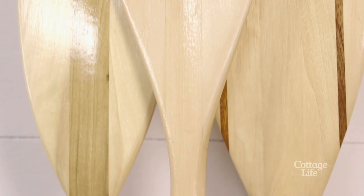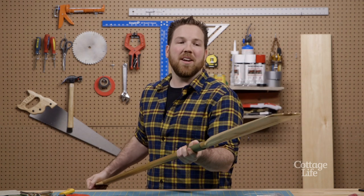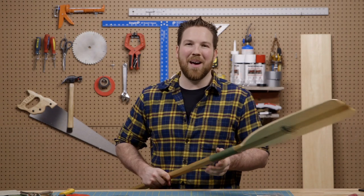You can shift the handle up or down the paddle, wherever works best for you. And after a few hours out on the water, that's going to mold nicely to your hand. If you've got a tip you want to see me try or a hack you want to see me do, submit it below. Until next time, keep on paddling!